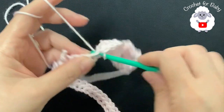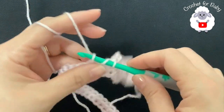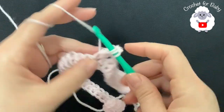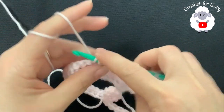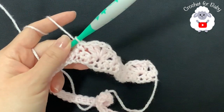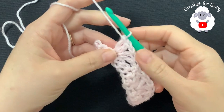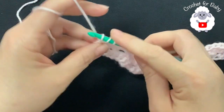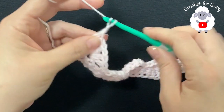Continue the pattern: skip one, two, into the third make a single crochet; skip one, two, into the third make a fan. At the end of this second row I have 24 fans. To finish, into the last single crochet make a double crochet. For row three, chain three and turn.